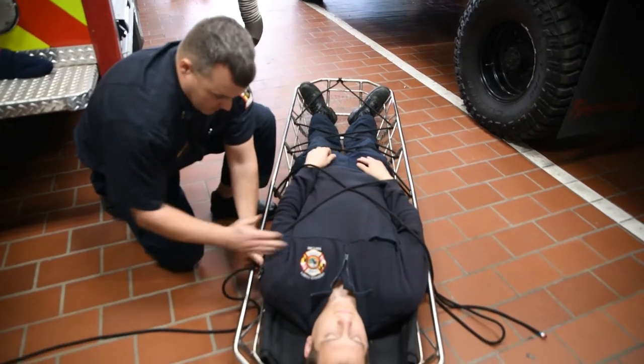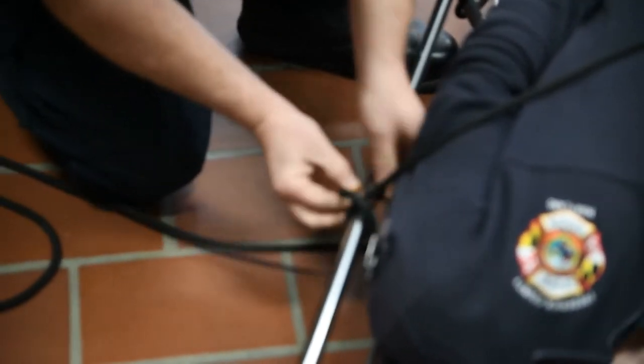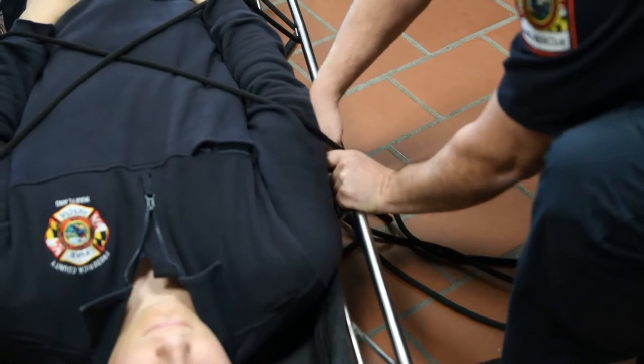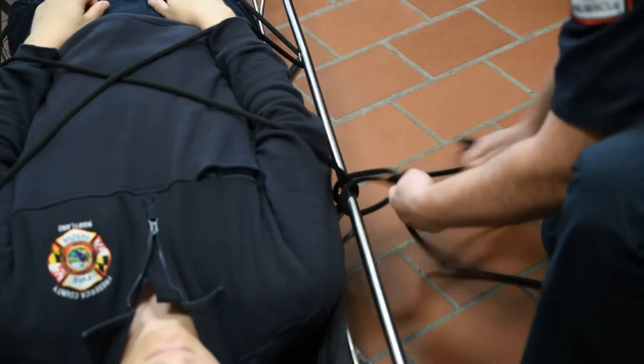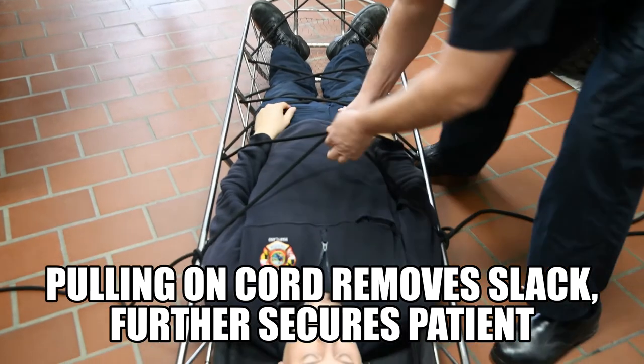Once we get up about even with the chest, this is where you do your split clove. Come back and re-tighten.